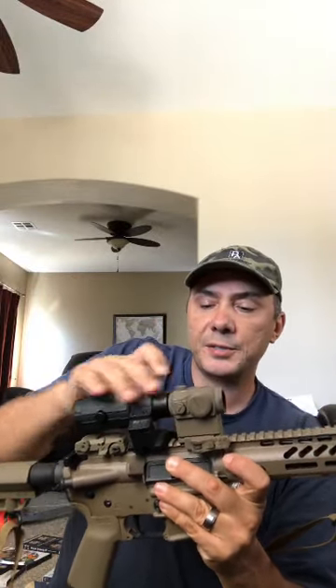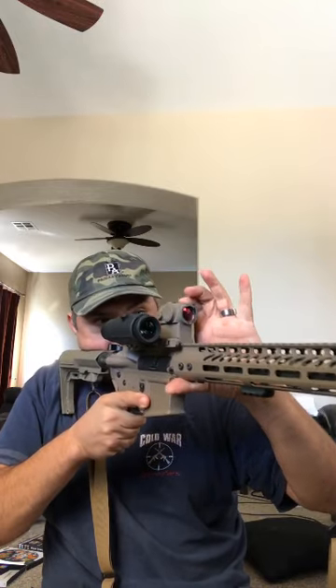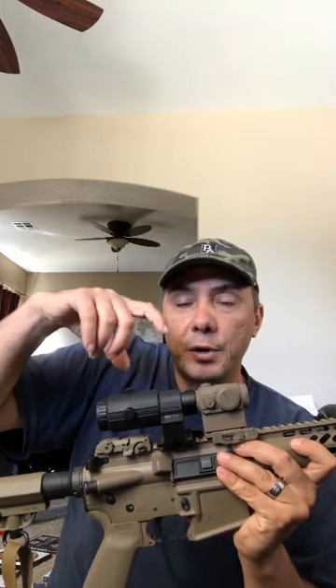This thing is lightweight and tiny — you don't even know it's on the gun, which is pretty neat. It has the ACSS reticle: a chevron for range-estimating center mass, kind of like an ACOG RCO. The chevron is the same size as a torso at 300 yards on the outer part, the inner part at 400, and it has bullet drop compensation out to 600 yards, calibrated for 5.56. You can also match it for .308 by going about one inch high at 100 yards.